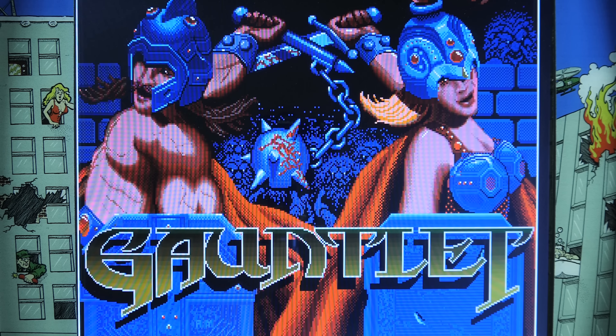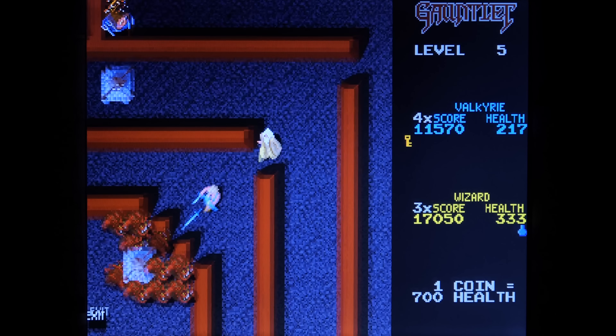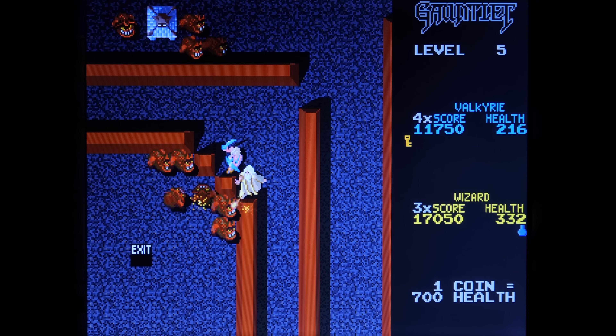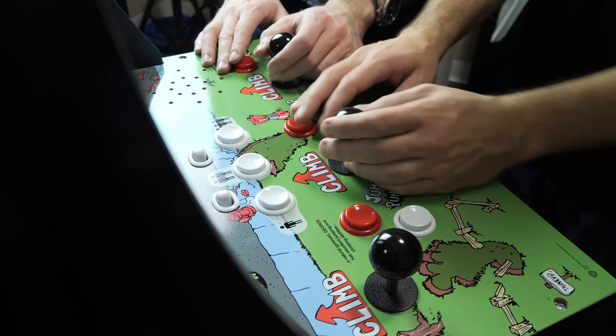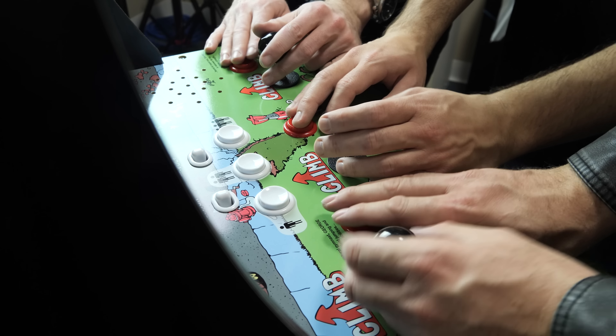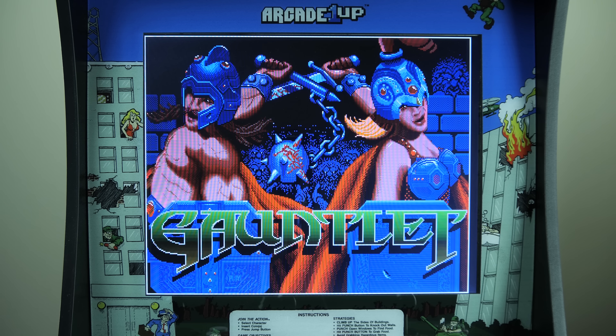Unfortunately, you're not getting the four-player version of Gauntlet. Instead, you're getting the two-player release. This is still a very fun game and it is cool to play, but it would have been nice to see the four-player version. Even though you would have never been able to play with a fourth person on this cabinet, it still would have been nice just to play with three. Regardless, with the version that is on here, it does work, but there are some problems.